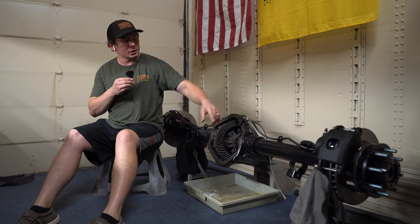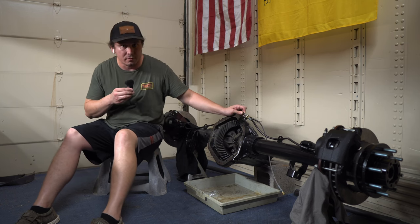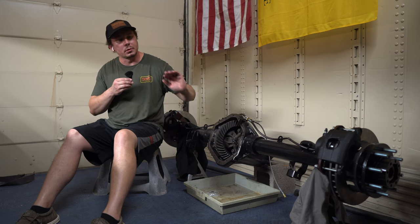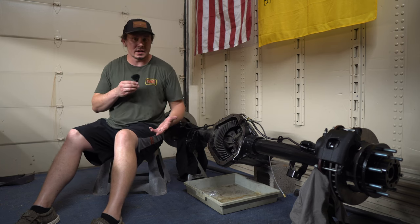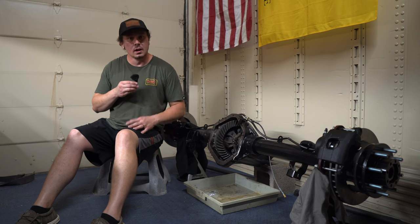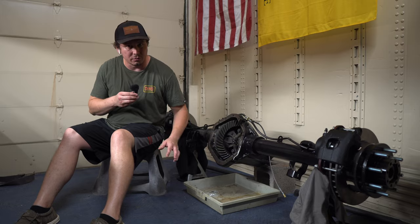Along with the disc brake conversion we're going to be installing flexible brake lines from Off-Road Design, and we're going to be completely rebuilding the hubs with new bearings, races, and seals. It'll be step by step to make this process as easy as possible.